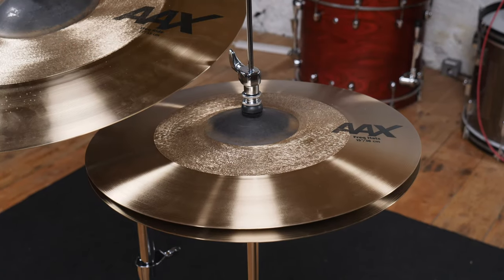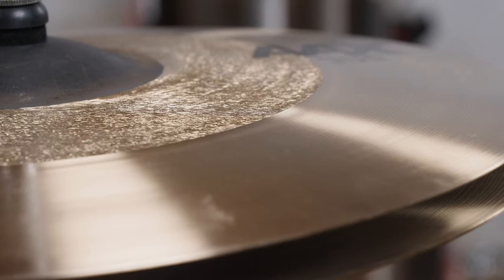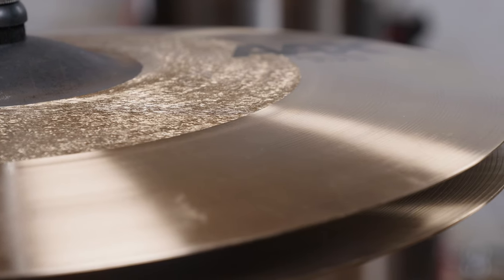Hearing them for the first time, we were impressed — they sound very nice indeed. The hi-hats are glassy, and you almost expect them to be piercing, but then that never actually happens. They're just so crisp and clear, and they're not fatiguing to listen to.